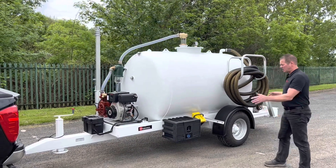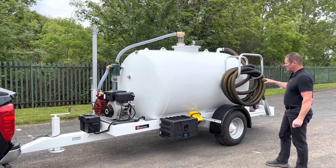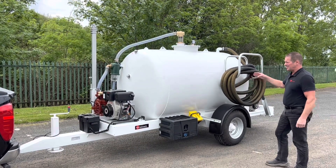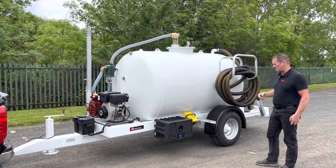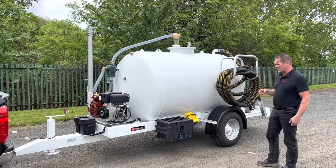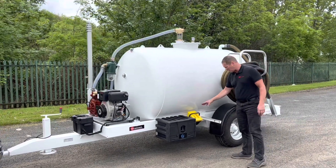This is on an agri-style chassis, four-ton gross. You've got a 3,000 litre tank that has been galvanized and painted, same as the chassis — the chassis has also been galvanized and painted. We've had some additions added to it, so the customer asked for some wheel chocks.